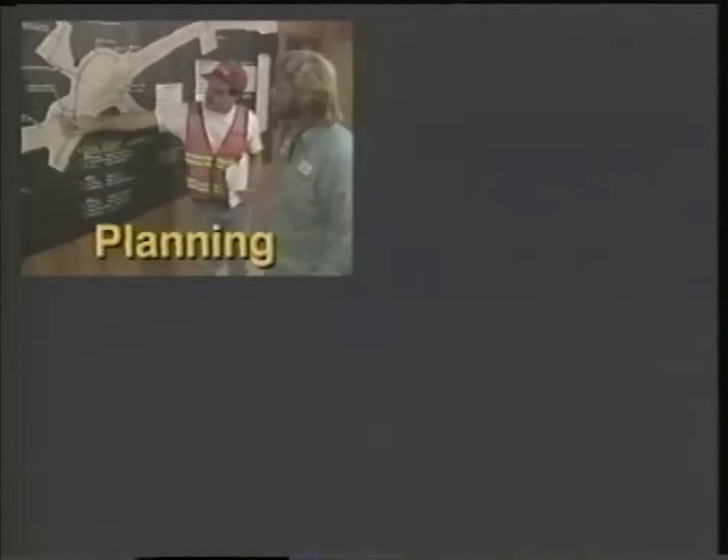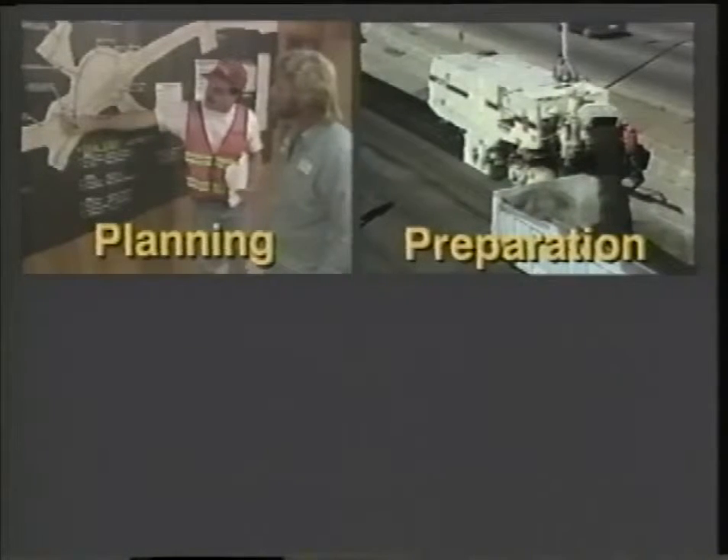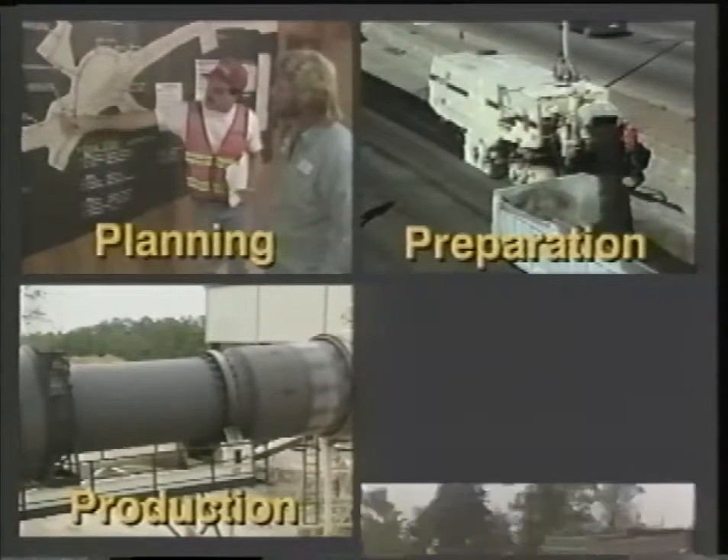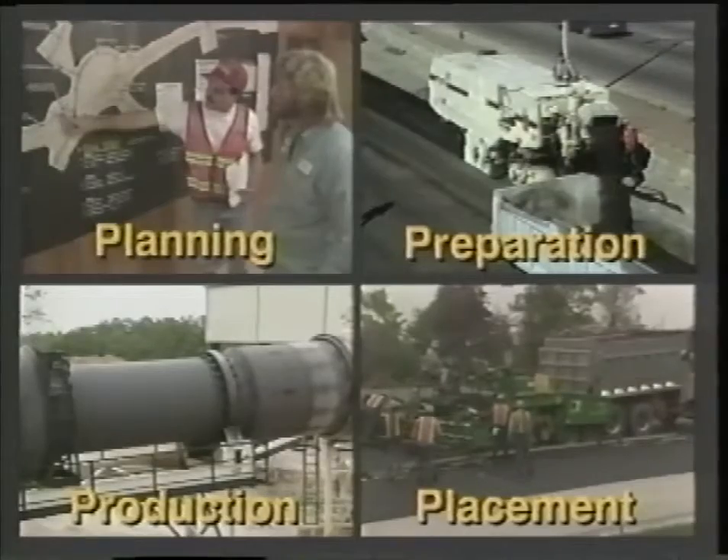Well, there you have a quick overview of the overlay process. Let me review the four Ps again. During the planning phase, engineers determine whether they need a functional overlay to improve the pavement surface or a structural overlay to increase strength. Preparation involves dozens of details including patching, leveling, milling, and utility coordination. The production phase includes both the design and manufacture of hot mix asphalt under close quality control. Placement is often monitored with the help of mobile test labs. It's a complicated process that takes a lot of know-how at every step, but it's being done with consistent quality throughout Minnesota by our public employees and contractors.